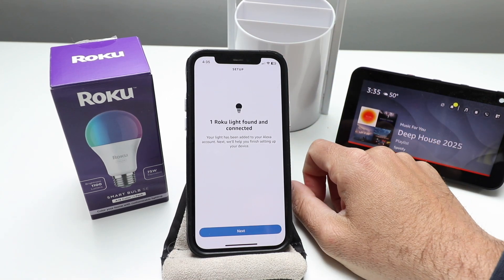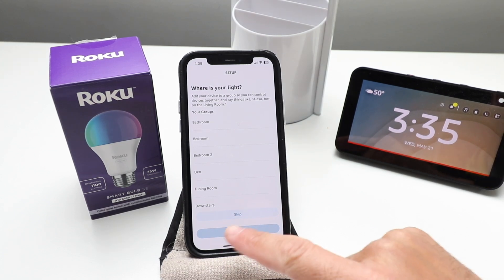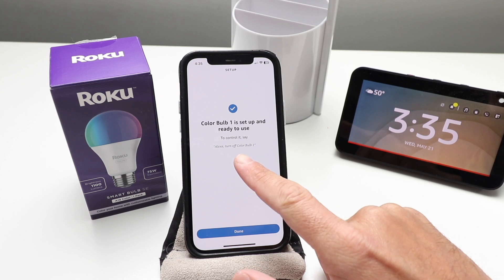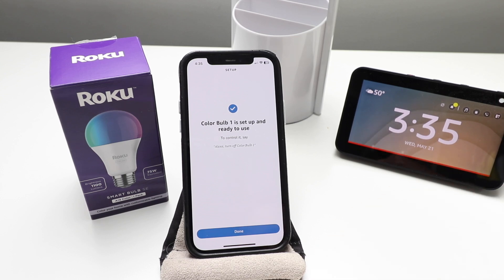It says one Roku light found and connected — we're going to click Next. It says where is your light; you can add this to a group, but we're just going to click Skip. One color light bulb is set up and ready to use, so we click Done. The name of our light bulb is Color Bulb One — that's what we need to use to turn it on and off. You can rename it in the Roku app and use that name as your voice prompt.